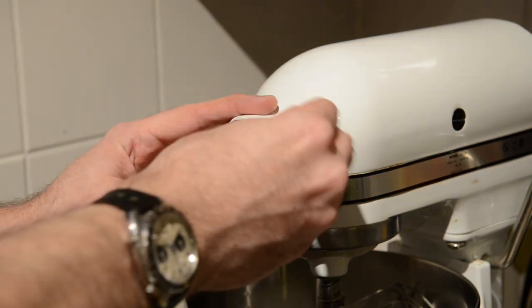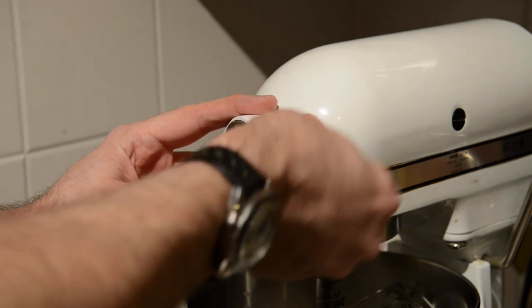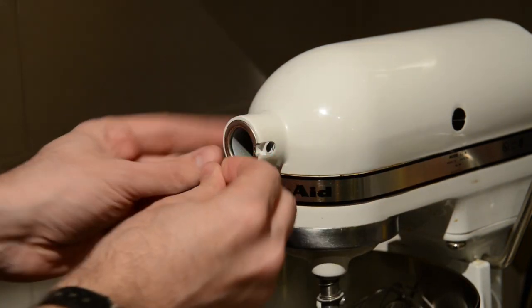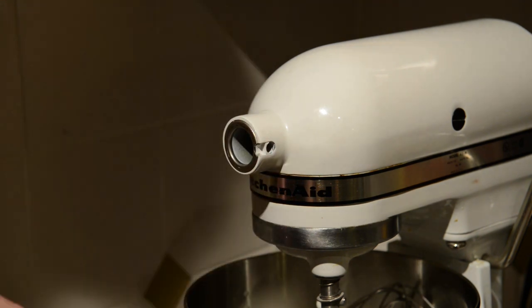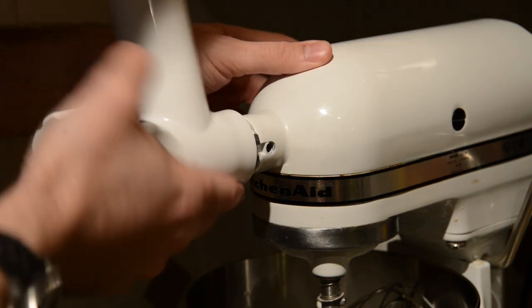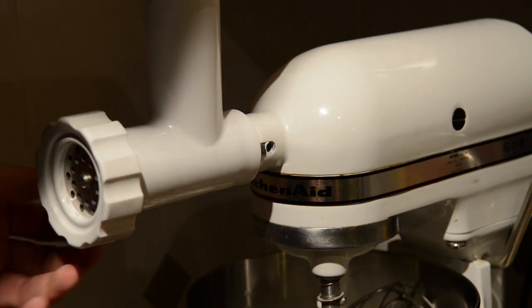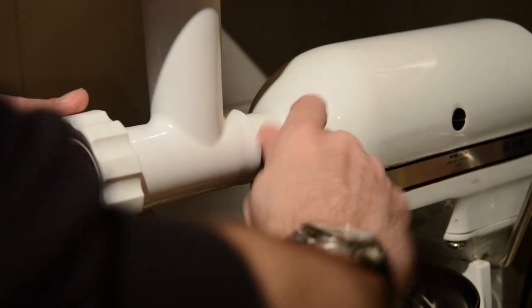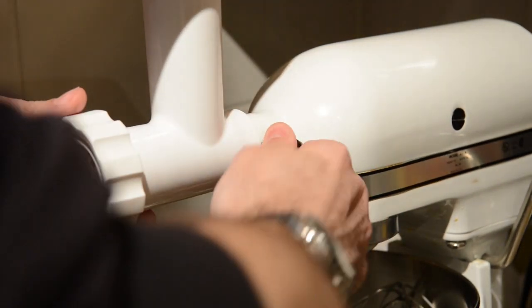To attach it to your KitchenAid, pull off the main screw on the bump on the front — there's a little cover. Just pry that off and now you can take your meat grinder attachment and put it on there. Get the little tab lined up on the side and screw the little screw back in. That's all there is to it — you're good to go to start grinding some meat.